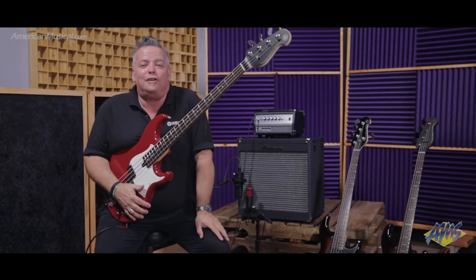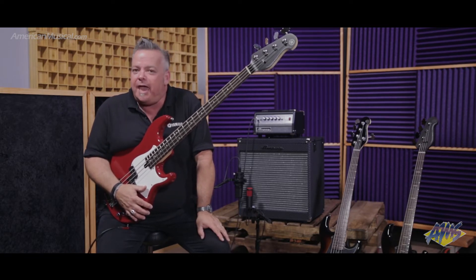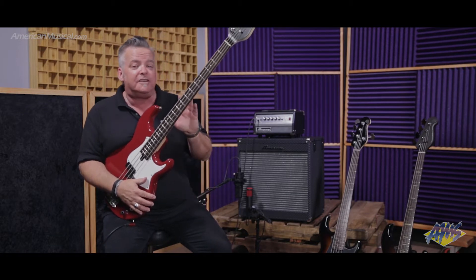Hey everybody, Andy Winston here, your Yamaha guitar bass and amplification product specialist, here today at AMS to talk to you about the new BB series of basses, specifically right now the BB234. Let's take a look.